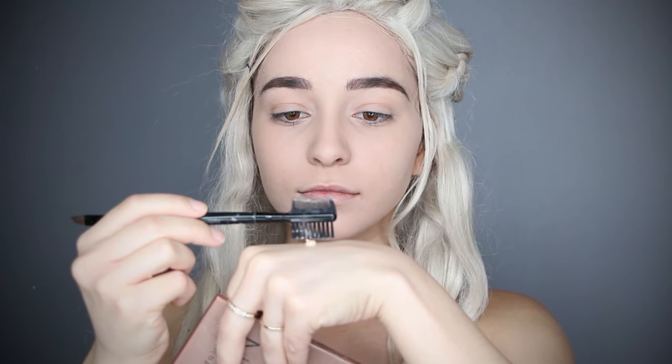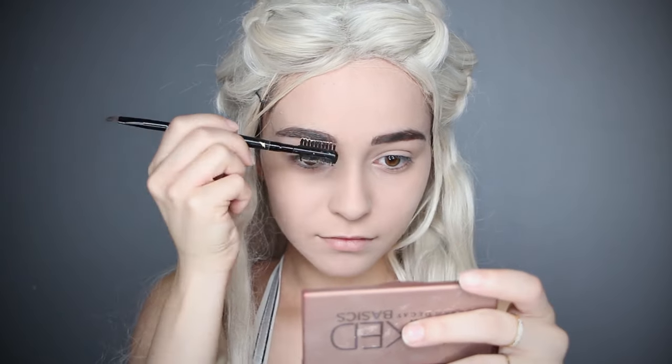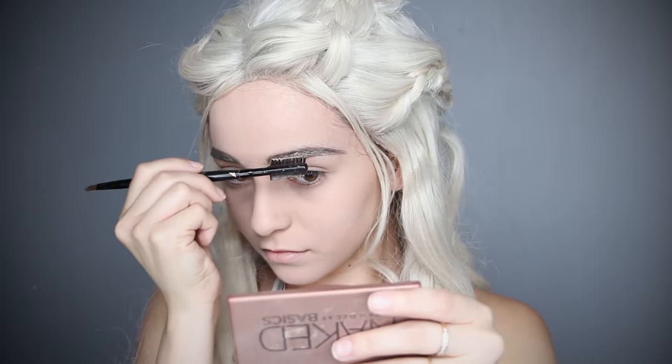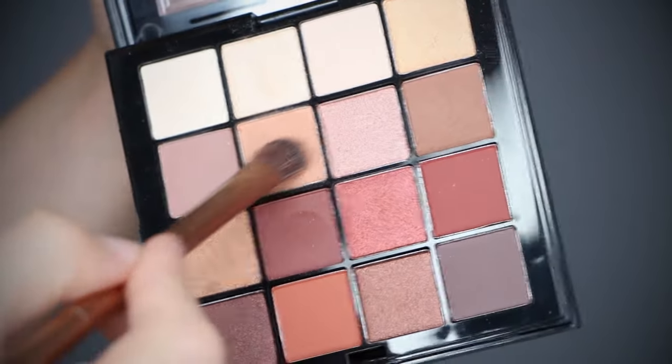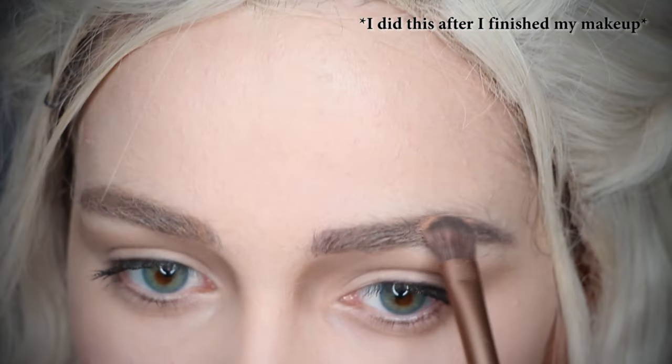To change the tone of your eyebrows, take foundation and an eyeshadow brush and brush the foundation over your eyebrows. Do this until your whole brow is covered, then take an orangey brown eyeshadow and apply it all over to change the tone to a more warm, light brown shade.